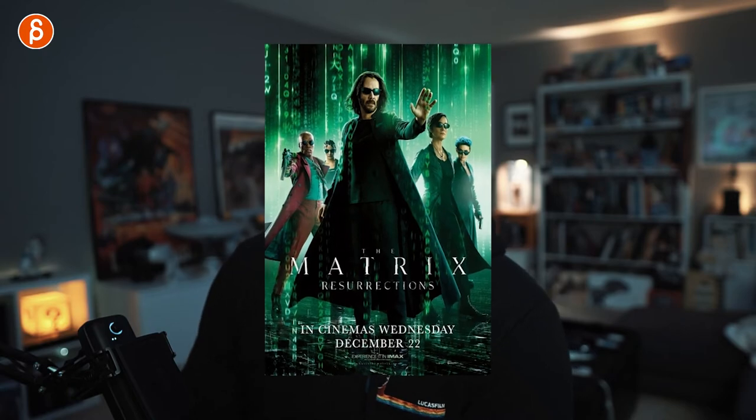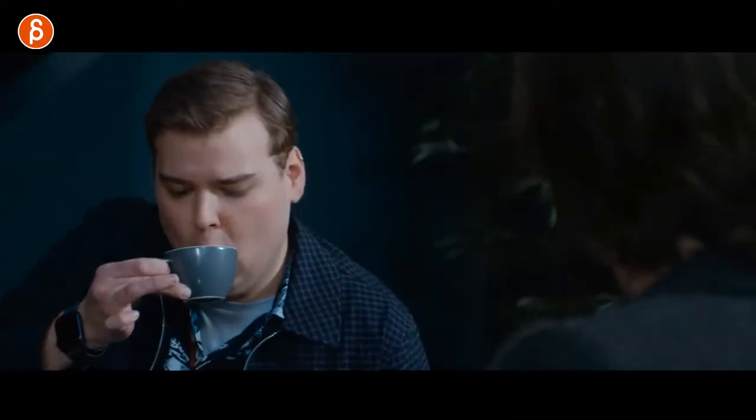Welcome back to another acting analysis and tips for animators. Today I'm going to take a spoiler-free look at The Matrix 4. I'm going to cover things like character introduction, pantomime, eye contact, and lots of prop usage. There's a lot to unpack, so let's go.